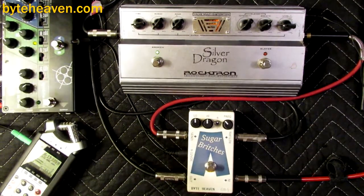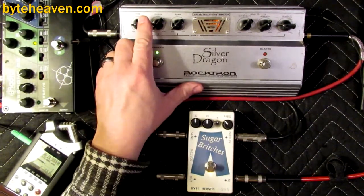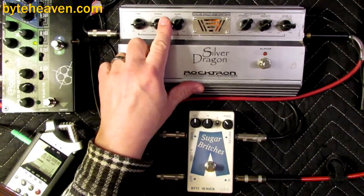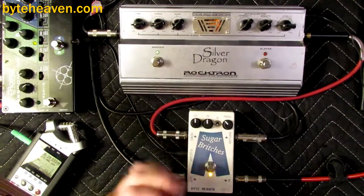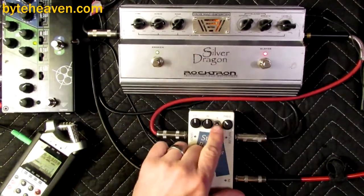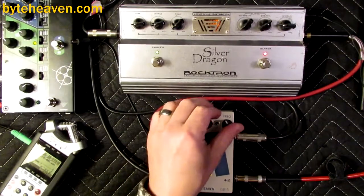If you see what I mean, it's amazingly subtle, considering... Now, taking a look at the Slayer side, I have to go down into phase inverted mode for this.